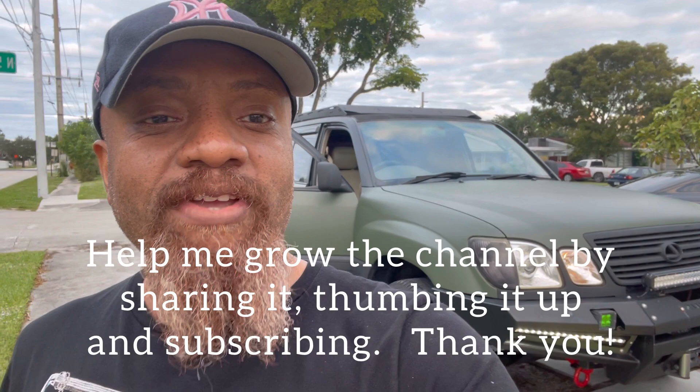I wanted to give you guys a gift. I haven't really done any videos for those of you that have watched my Lexus Toyota 100 videos, and for those that are new to the channel, welcome. I'm gonna see if I can give you a gift today — it's a common problem a lot of the owners of this car have got.